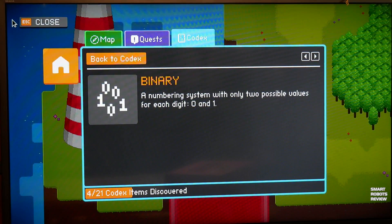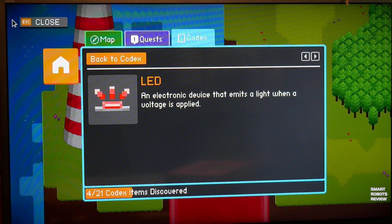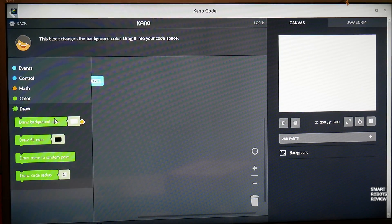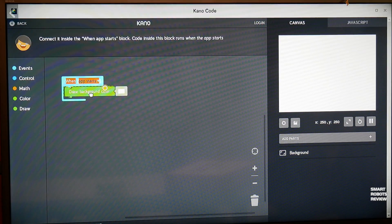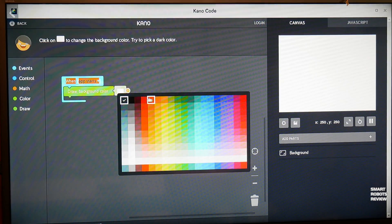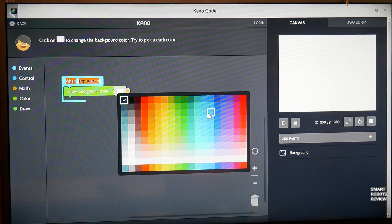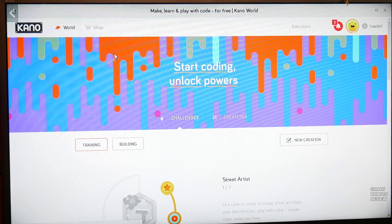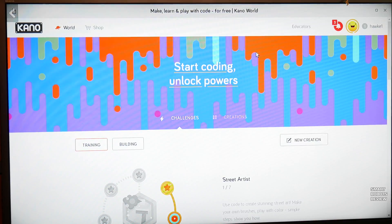On a near future episode of Smart Robots Review I'm going to go over the programming aspects of this product, but I want to let you know ahead of time: from what I've seen and tried, this is by far the very best tool for teaching coding to young adults or young children. The interface is very simple, they have step-by-step lessons, and it's very easy to learn coding with this product — by far the best I've seen so far. So that's going to be a great episode — stay tuned.